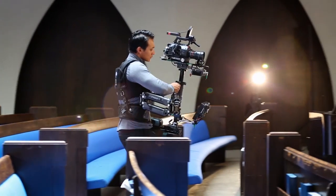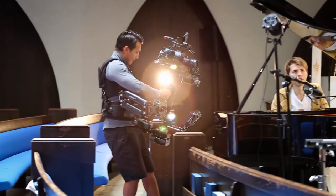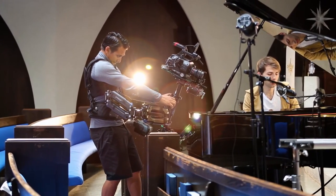We shot it about four times, and then I changed costumes. The second piece is called Someday by the Strokes. It is a kind of indie rock, pop rock tune.